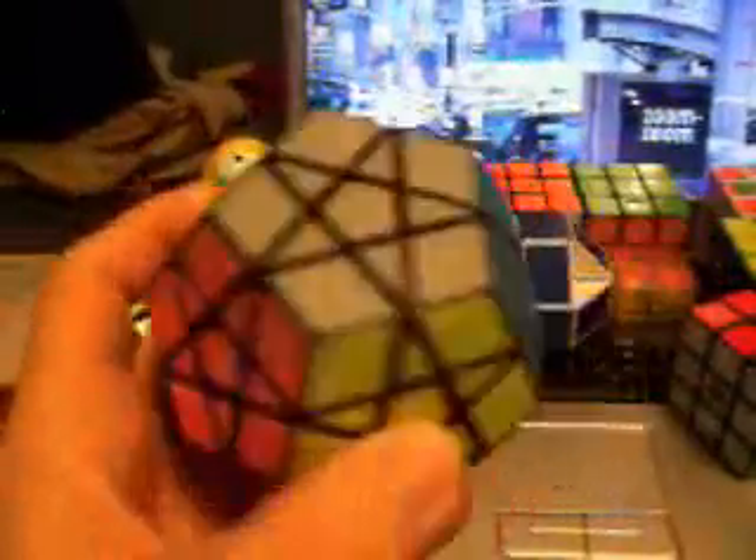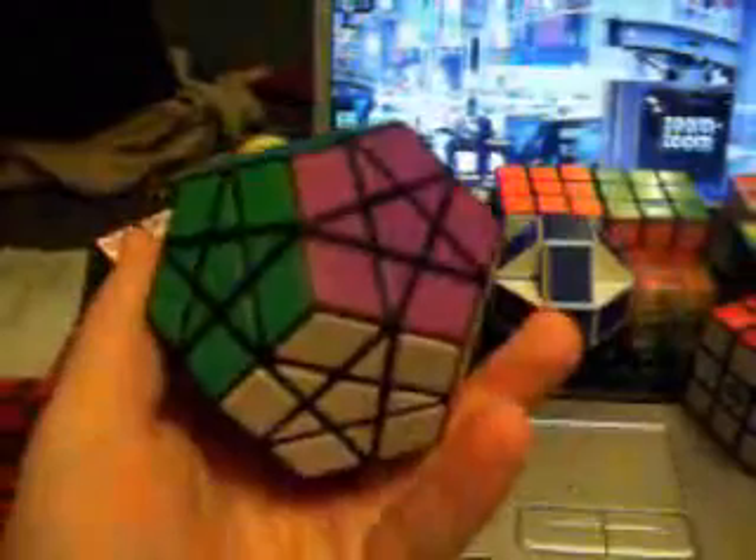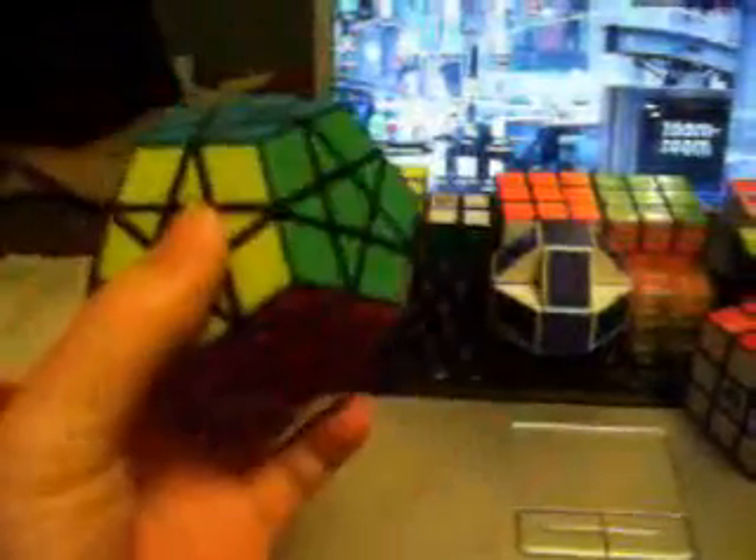This is my Mega Minx that I got off eBay as well. It's a tiled version, really cheap to buy actually — it wasn't too expensive, which is why I purchased it. Kind of fun, a little difficult to solve, but I enjoy it. Good puzzle to have.